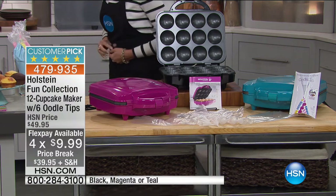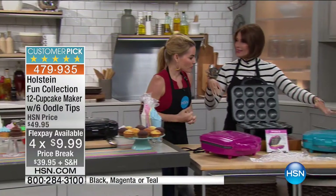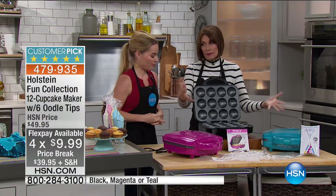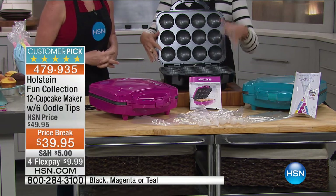Let's bring Carrie out right away to show you how this works. You can order the black, the teal, or the magenta. These cupcakes are fun anyway, but cupcakes in color — and you're going to be able to do the whole dozen, simple and easy.